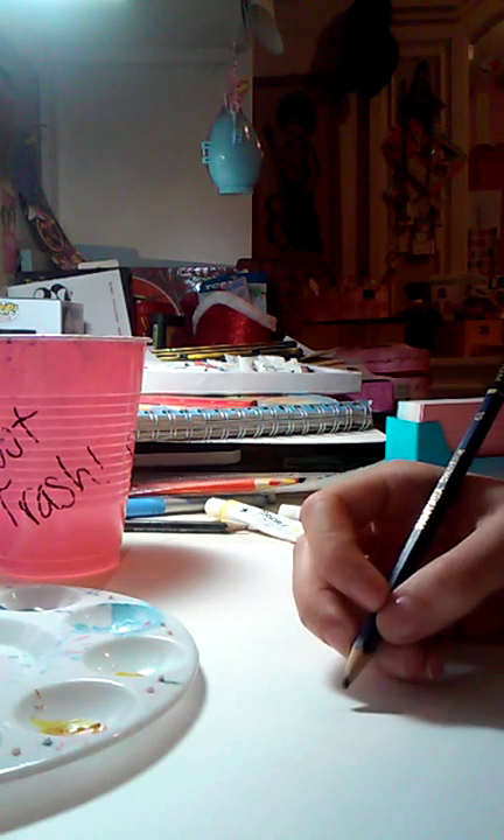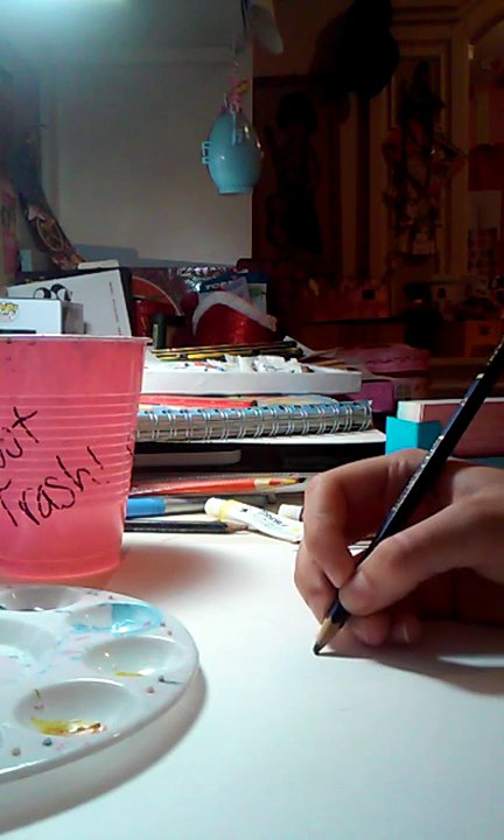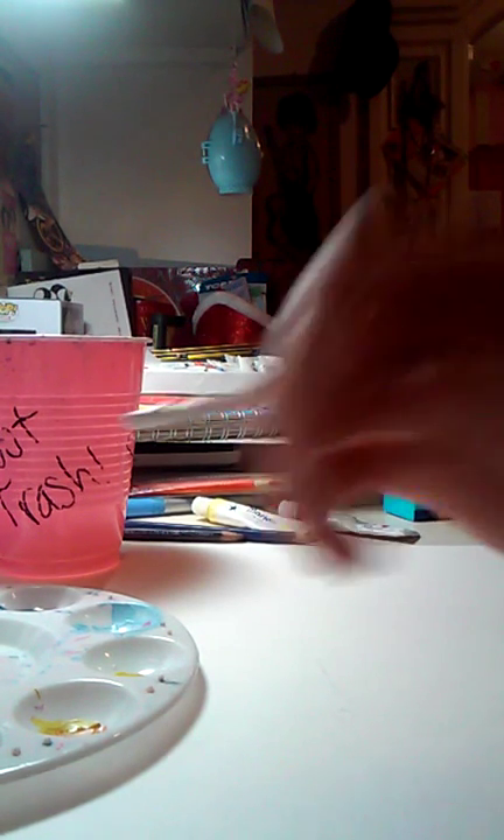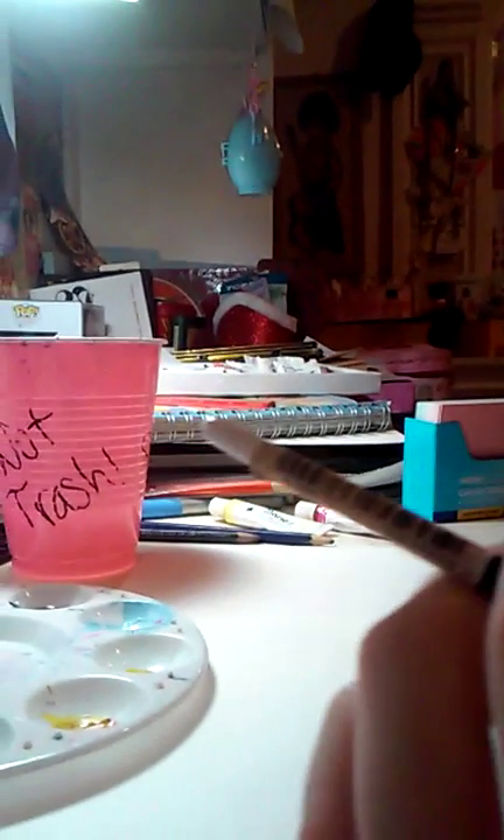Just draw lightly where you're going to have the eye and where you're going to have the beak, so you could go along those routes. Make sure your brush is dry — you still need a cup of water to wash the brush in between the colors you're changing, but make sure you have a paper towel near you so you can dry it. First I will be making the hummingbird blue.